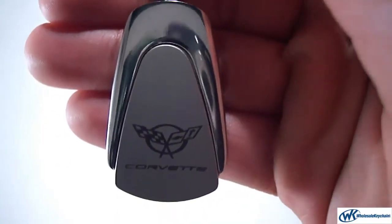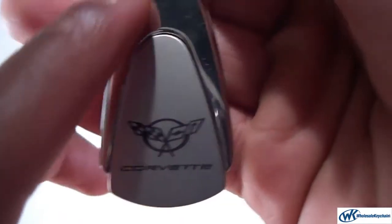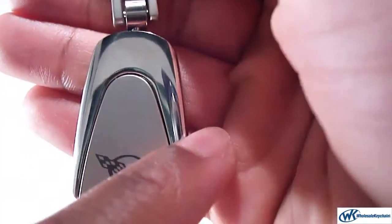Nice and lightweight. Nice and durable. On the front here it just says Corvette, with a nice silver lining on the outside.